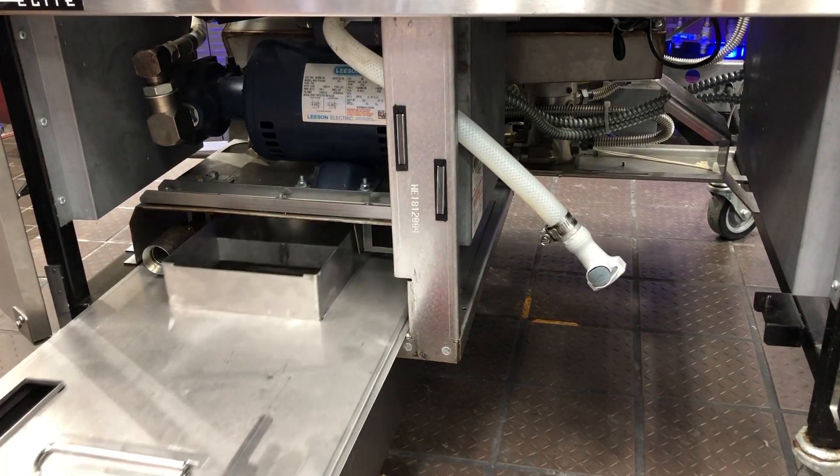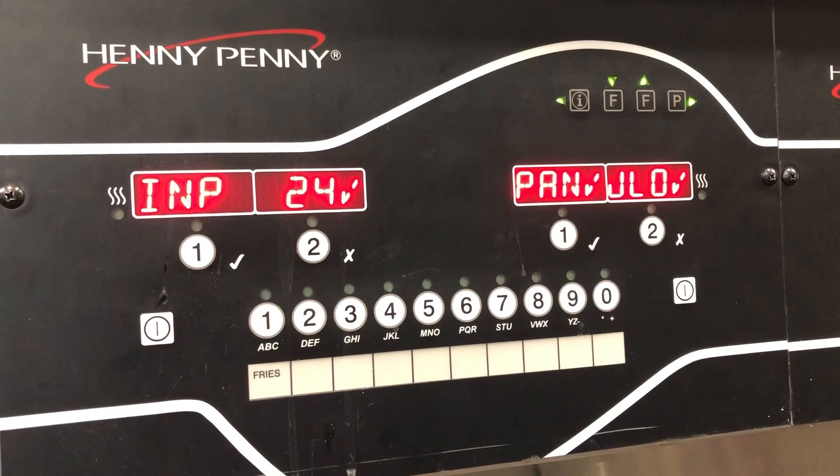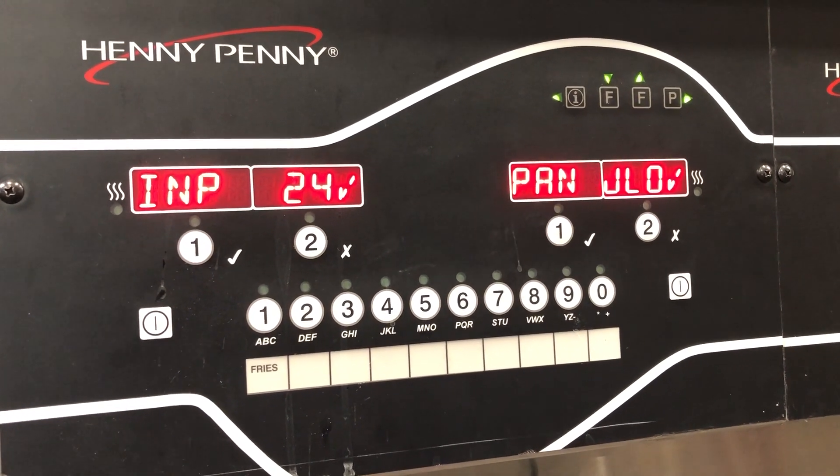You pull the filter pan out and you get the X — that's an indication that your drain pan switch is functioning properly.